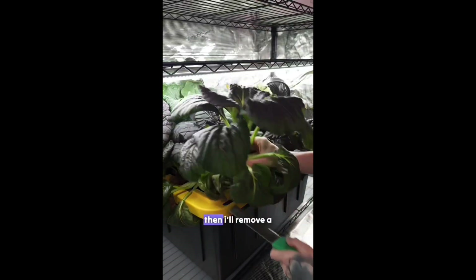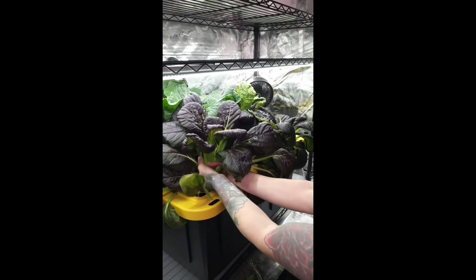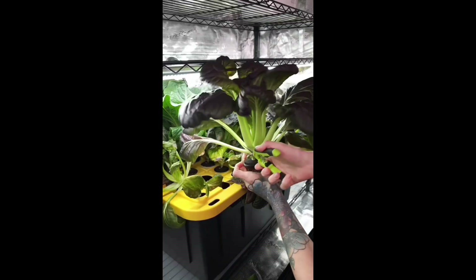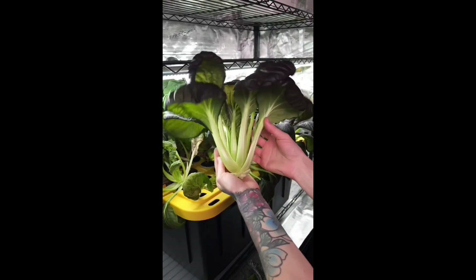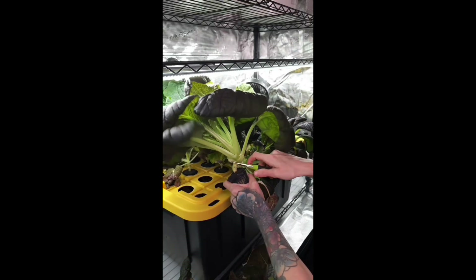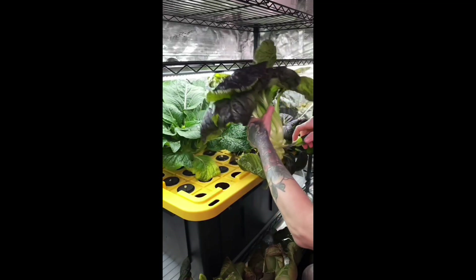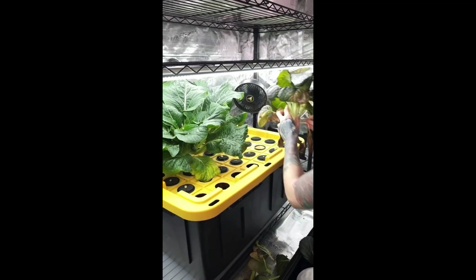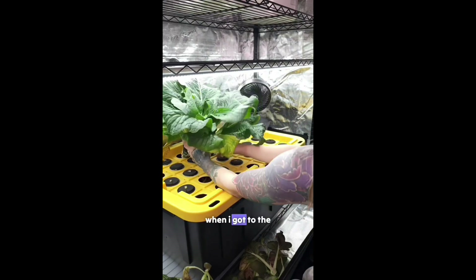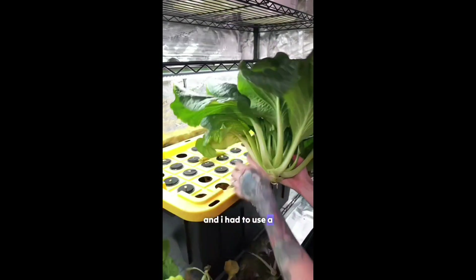I start by cutting off the roots. Then I'll remove a lot of these bottom leaves and cut right at the base. Now I'll just repeat the process for each of the bok choy. When I got to the last plant, which was the tat soy, it was by far the largest in the group and I had to use a knife to cut the base.